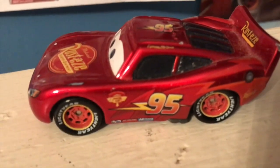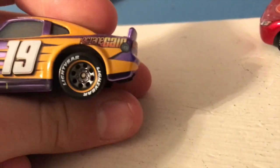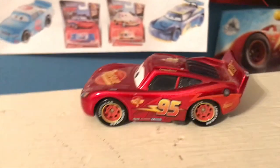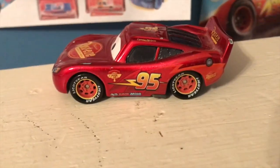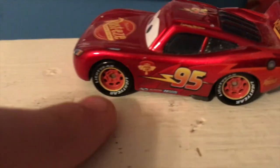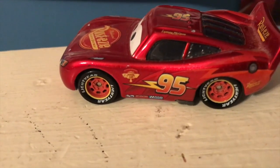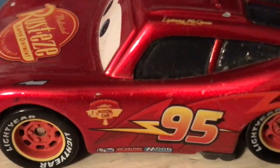They didn't start making the wheels metallic until about last year or this year. Nowadays they make the wheels metallic — like with Bobby Swift here, his wheels are metallic. This McQueen's wheels are metallic on the side too. I don't have Metallic Cruz yet; her cases just began showing up in America. As you can see, he looks really nice from the side. I love how they included the yellow rim around the wheels — I love it when they add that little detail.